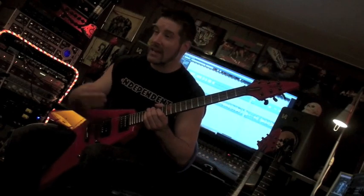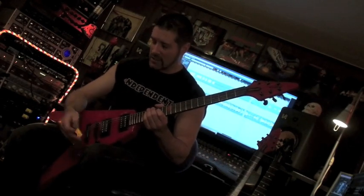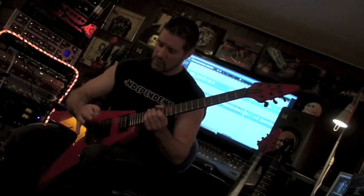When you're talking about bands like Annihilator, or Metallica, or Exodus, or Slayer, their picking is absolutely crucial.